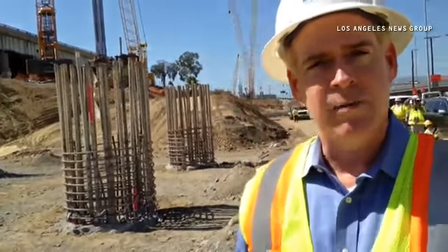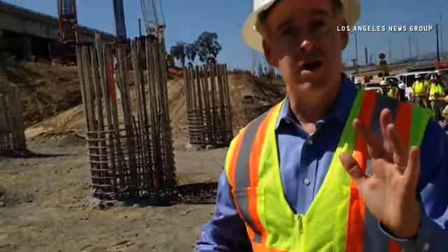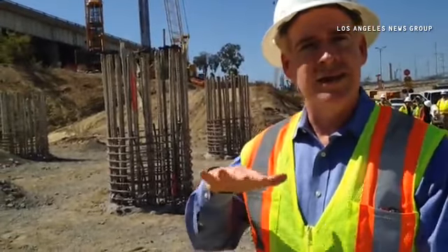What you're seeing here is the construction of the foundations for the Gerald Desmond Bridge. In the background you see some completed shafts with the rebar coming up out of the ground. These are six-foot diameter and eight-foot diameter shafts that go down 150 feet deep, and you're seeing the upper seven and a half feet with all the rebar coming up.